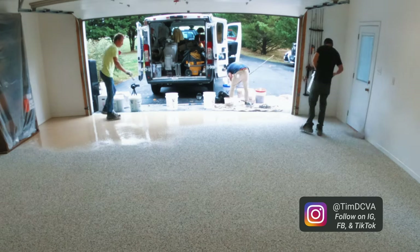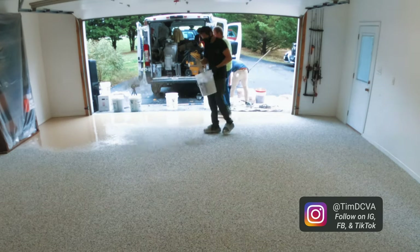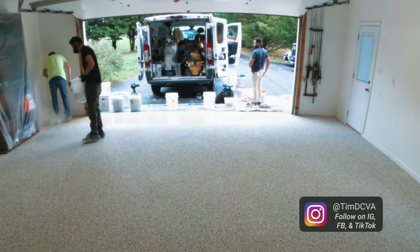Once the flakes are broadcast, we're going to wait a couple of hours, and then we'll be ready to clean up the excess chips and apply our polyaspartic topcoat.